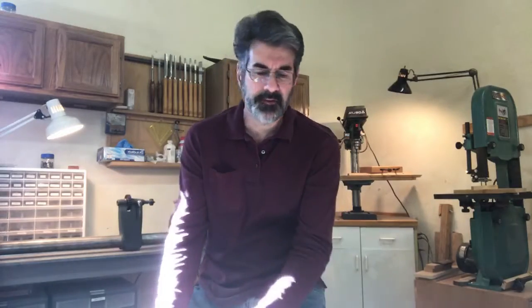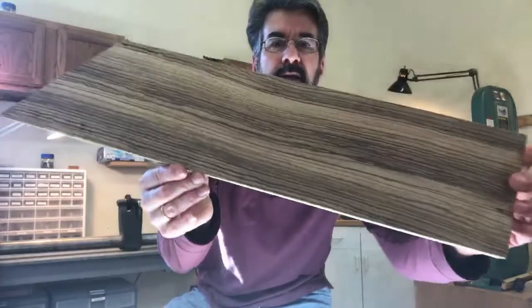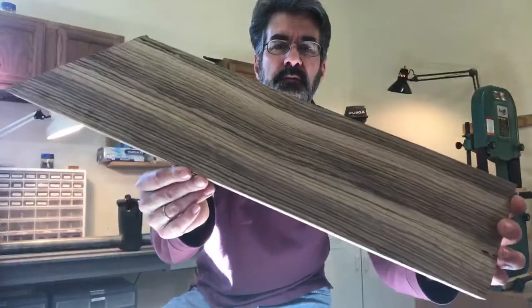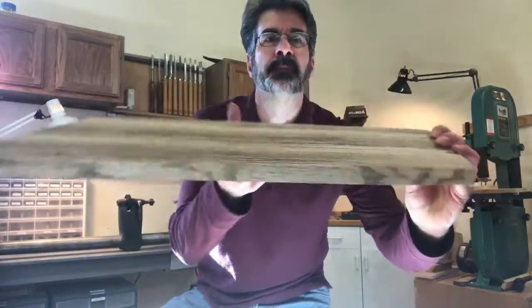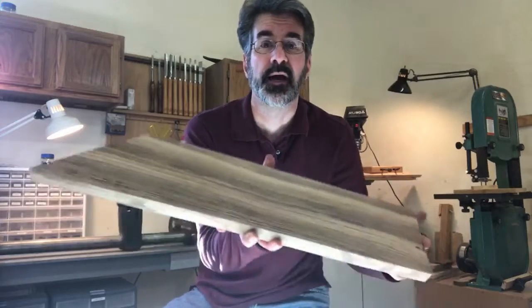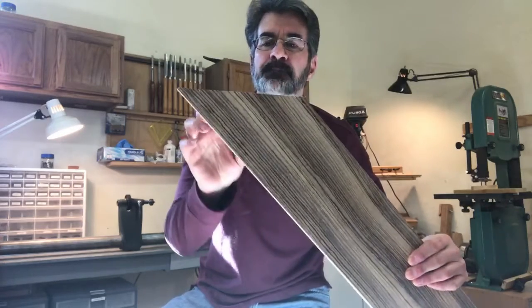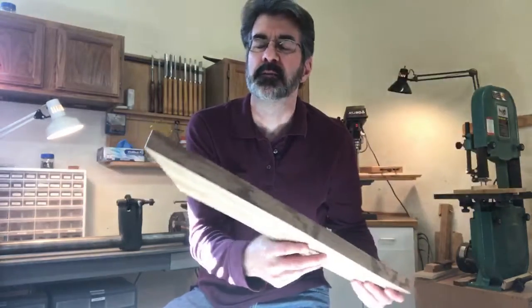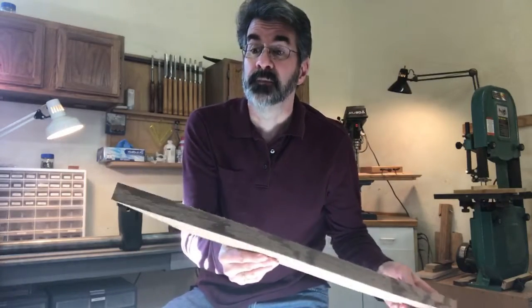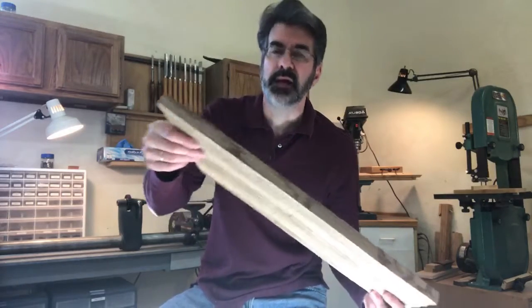Another criteria I look for in wood is grain pattern — what's a very interesting grain pattern that may cause some uniqueness in the look of the pen. One example is zebra wood. You can see the interesting striations of the grain. Normally we cut along the wood so the grain runs in a straight pattern, but sometimes I cut it at a diagonal so the grains go in a different pattern, which makes it very unique as well. More material is used that way, but it makes for a fascinating-looking pen.